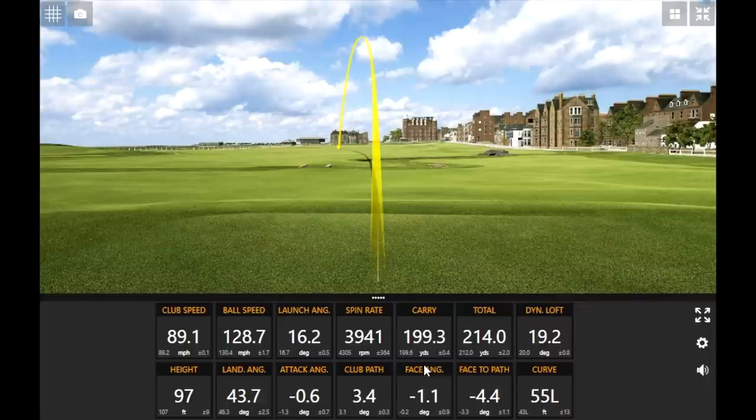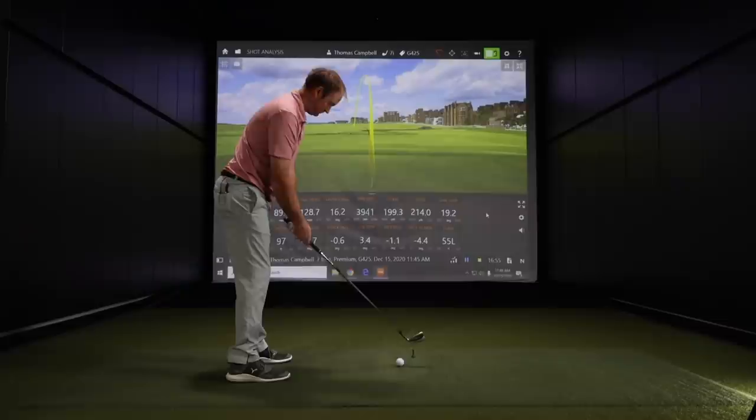The last shot was 200 yards on the dot carry; the mis-hit was 199.3. So on a mis-hit, you lost seven tenths of a yard. The spin rate dropped a little and height went down a bit compared to the solid shot before, but the carry distance was essentially the same. For Thomas, that felt like a terrible swing — he didn't hit the center — and he still got away with it. That is forgiveness personified in this club.